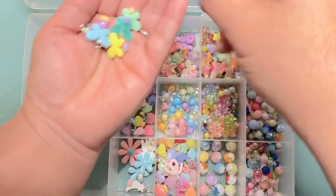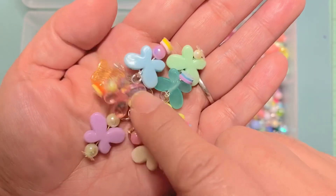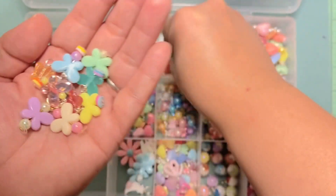These are all butterflies in different variations — some I used heishi beads, some I used regular round beads, and some are just plain by themselves.